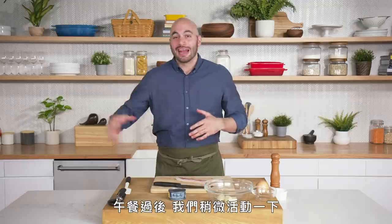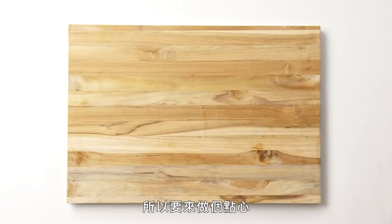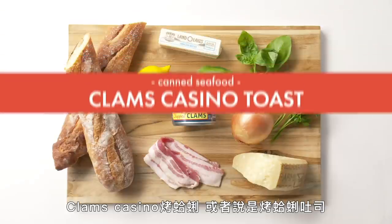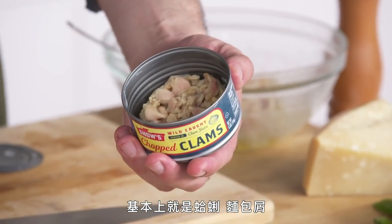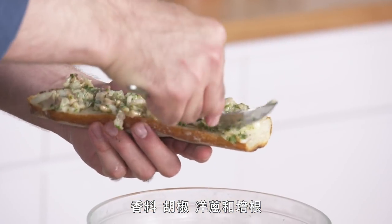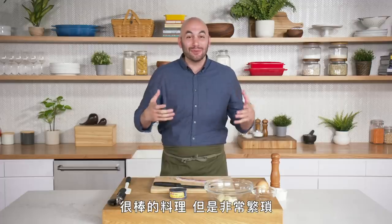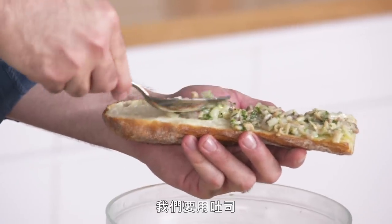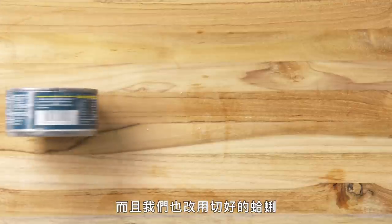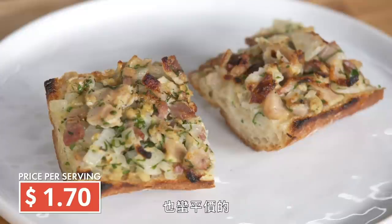All right, so we ate lunch. We're kind of hanging out — we have a few hours until dinner. We're hungry, so we're gonna make a snack now: Clams Casino, or should I say a Clams Casino toast. Clams Casino is essentially clams, breadcrumbs, herbs, peppers, onions, and bacon put into the half shell of a clam and broiled. Great dish, but it can be a lot of work. This is a little riff on the dish — we're making it on a toast instead of on the half shell, and we're using chopped clams. Overall, we get this really cool innovative way to eat a classic dish, and it happens to be much easier and pretty cheap as well.